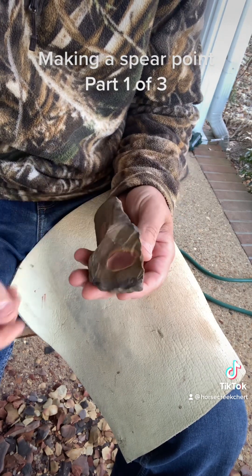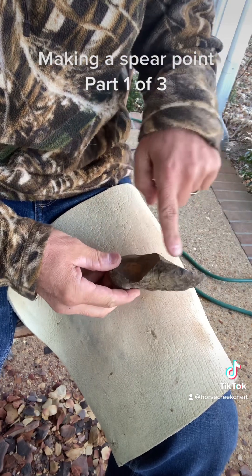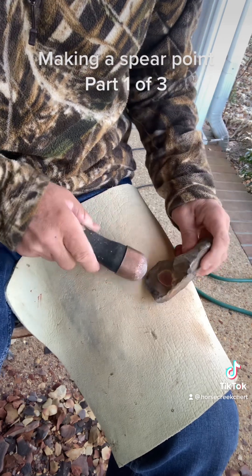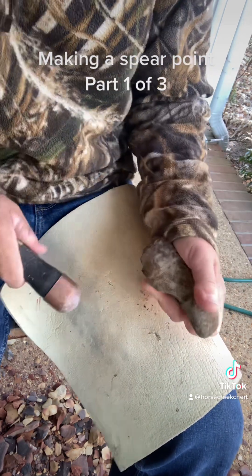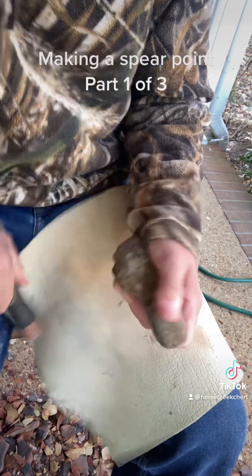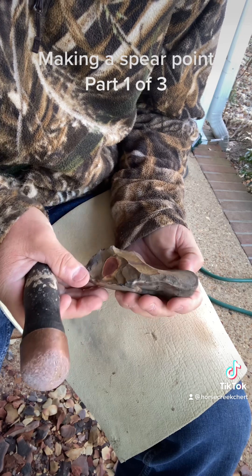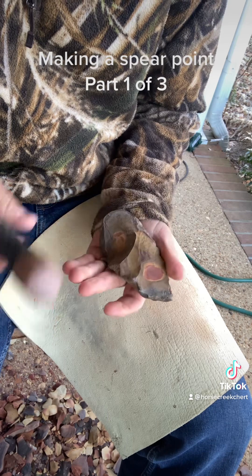We'll get into it. First thing I'm gonna do is try to come in here — actually, I'm gonna come here. I gotta make a platform; there's no platform here so I gotta make one. There we go, got that. Be a little cautious, don't want to ruin the piece.